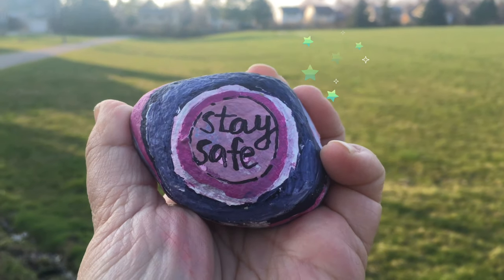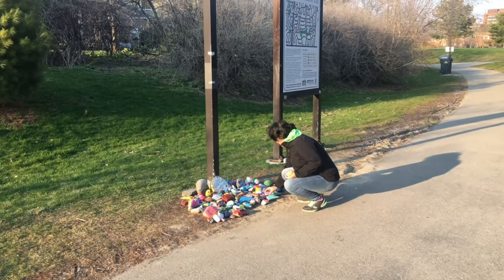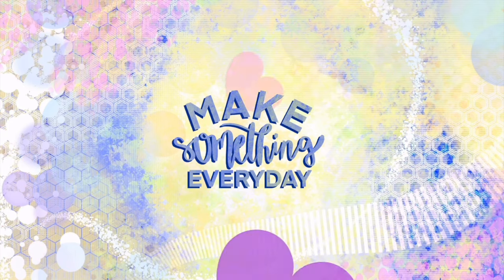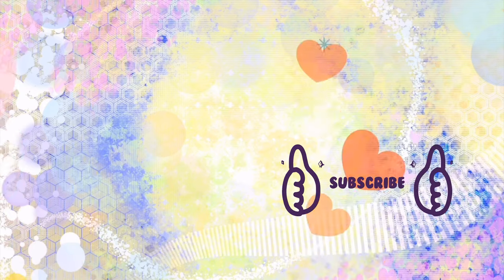Stay safe, keep your mind, body, and soul active, and make something every day. You can find me on Instagram at Mindless Doodles or on YouTube at Angela Chow Bella. See you next time!